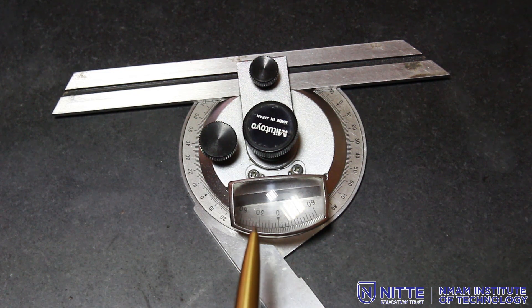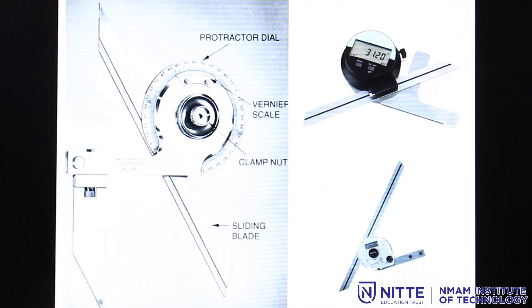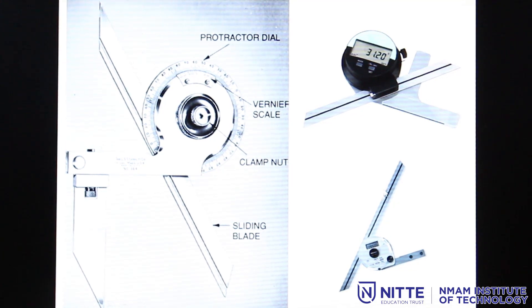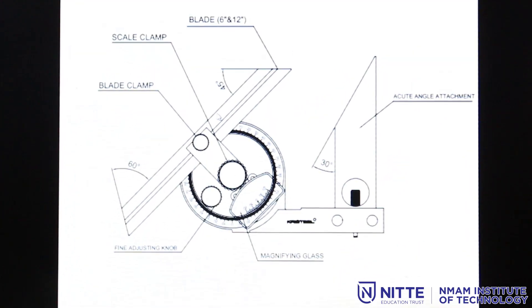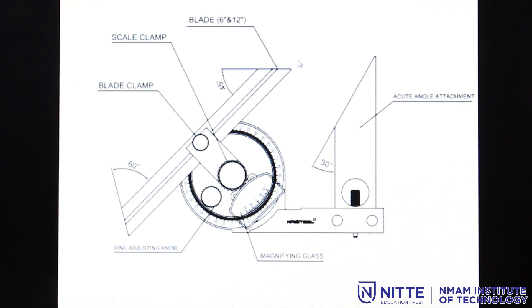Now let us look into the graduations of the bevel protractor. Here we have a bevel protractor with an acute angle attachment at the base. We also have a digital bevel protractor, which has an accuracy of 1 minute compared to the normal bevel protractor with an accuracy of only 5 minutes. The acute angle attachment has one side at 30 degrees while the blades on either side have 45 degrees and 60 degrees, for direct measurements of a component whenever required.